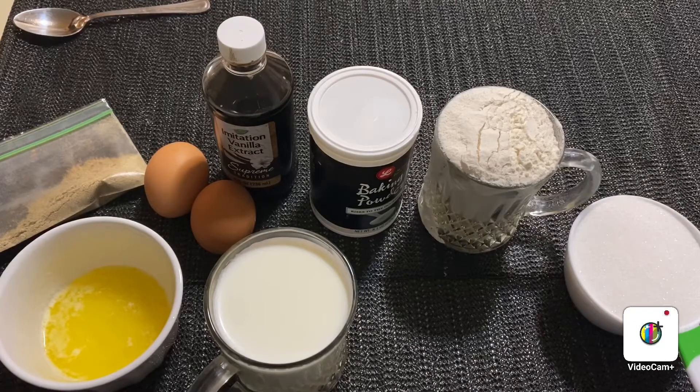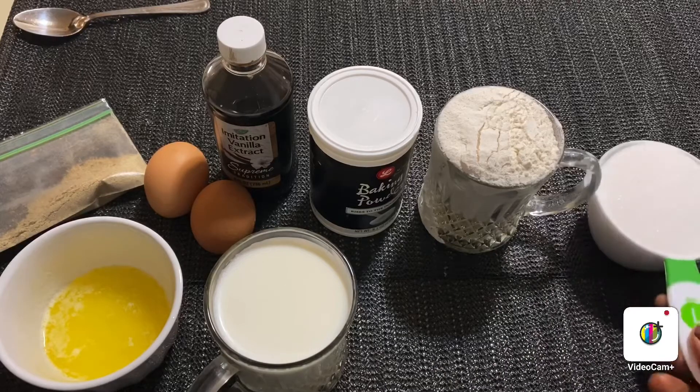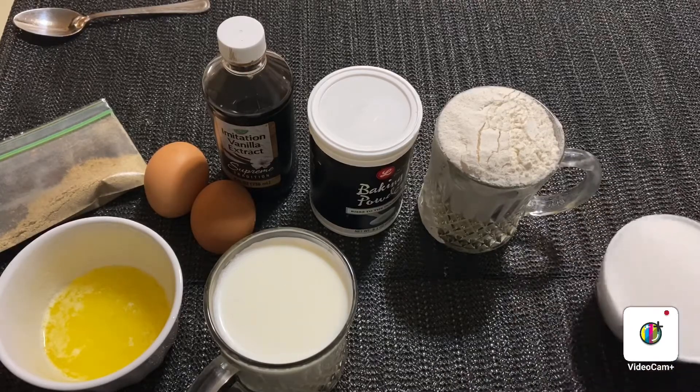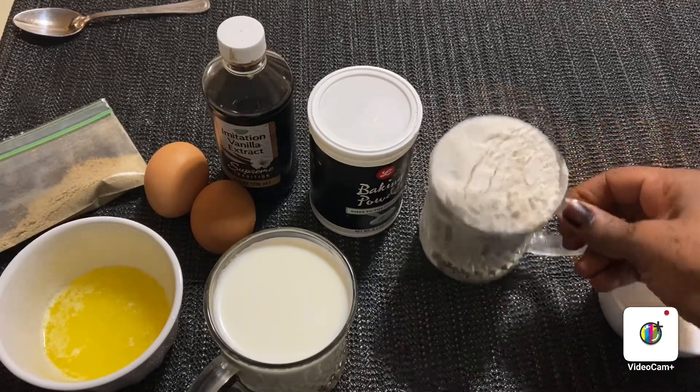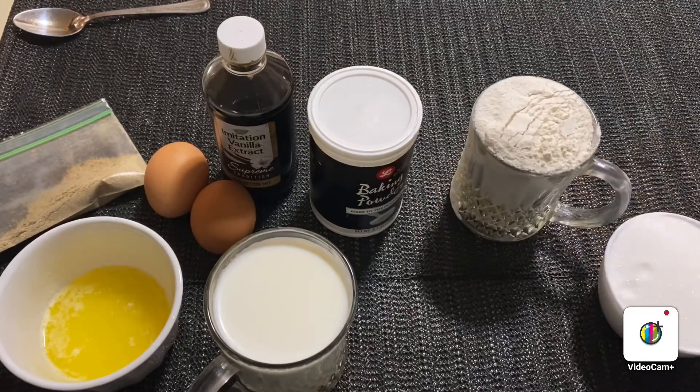I have 1 cup of sugar, 1 cup of flour, 1 cup of milk.